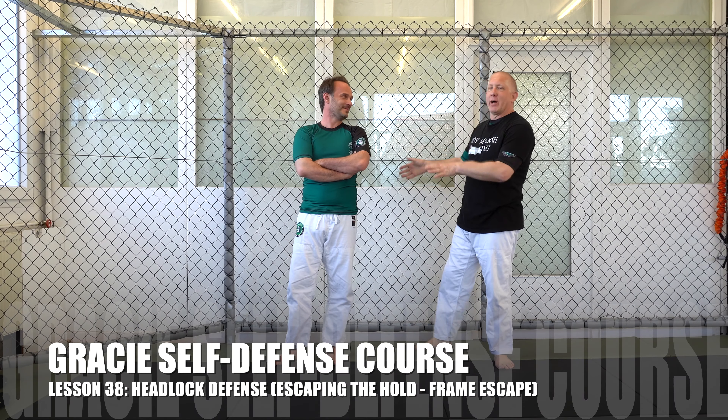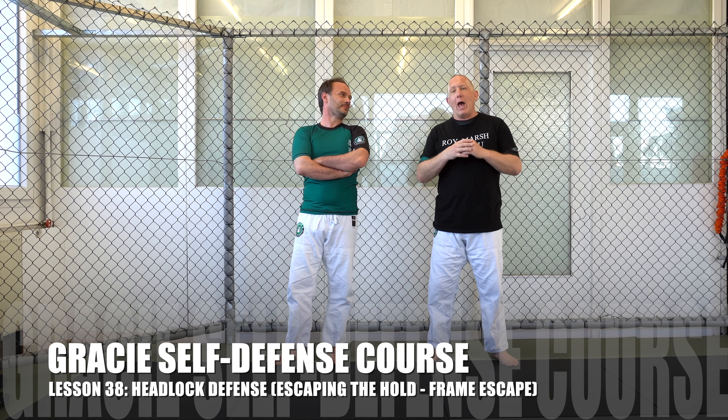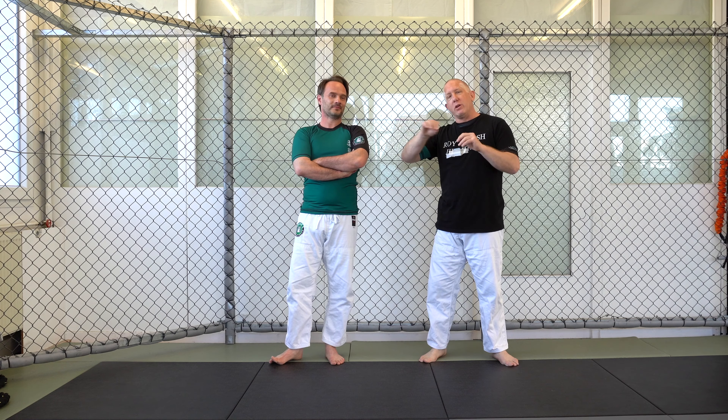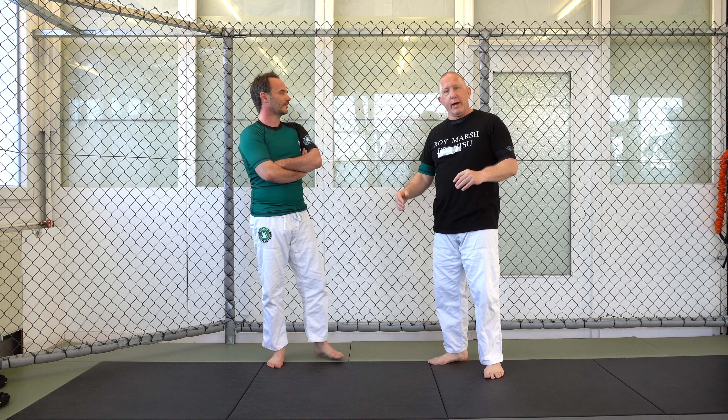Hey, welcome to Gracie's Sports Wild. I'm here with Erkan Mete and we're going to continue on with our Gracie Jiu-Jitsu Self-Defense course. We're going to move even deeper into the headlock timeline. There are standing headlocks and ground headlocks.